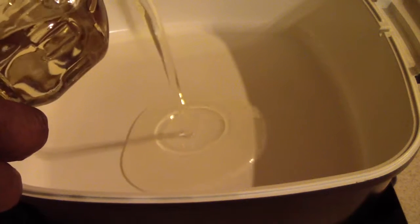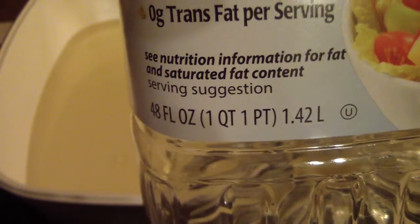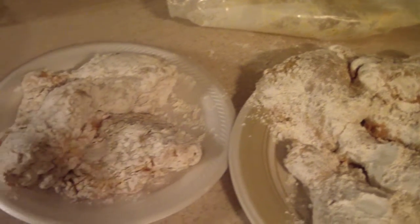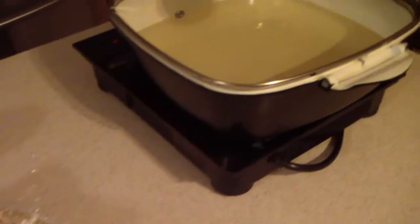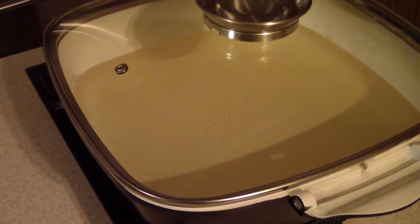Before I flour, I should put my oil in, so let's go ahead and do that — pour the whole thing in here, and hopefully that should be enough. Yeah, it will be. Alright, I'm gonna turn it on. We're just waiting on the oil to come up to that temperature, 350.